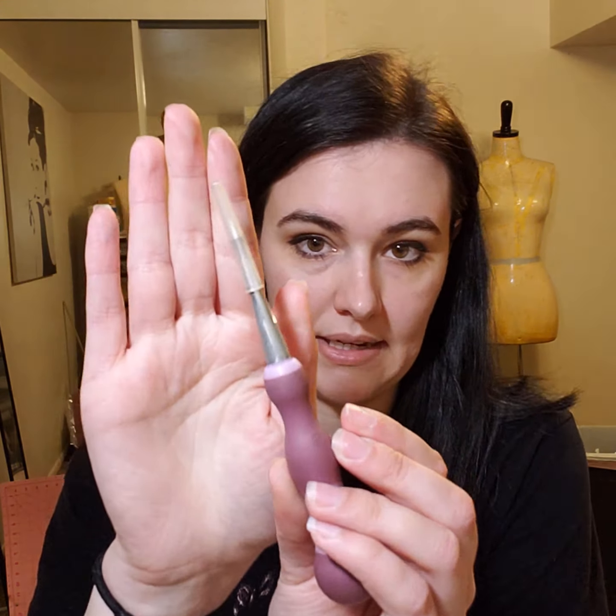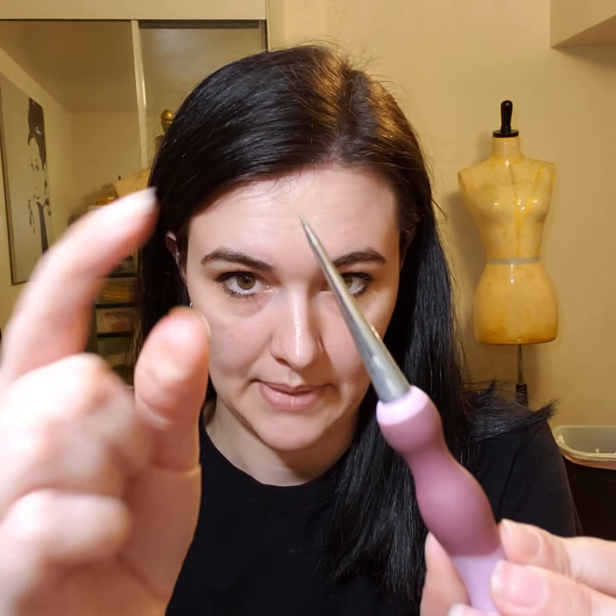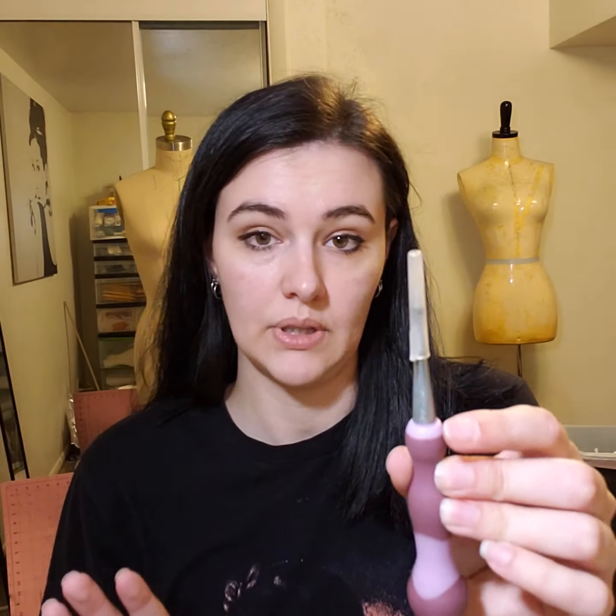Next tool: this is an awl. It has a little sharp tip and is helpful for pattern making. When you create a dart on the bodice, you want to mark the tip of the dart so that when you're sewing or cutting out, you know where to stop. This will help you know where and how to sew your dart. Another thing I like to use the awl for is when I'm sewing and pushing my project under my machine — I use it to help keep the fabric down on turns and corners.